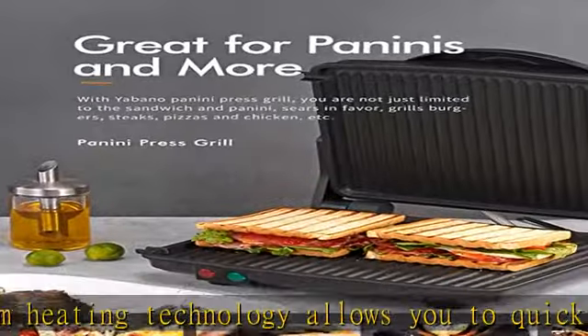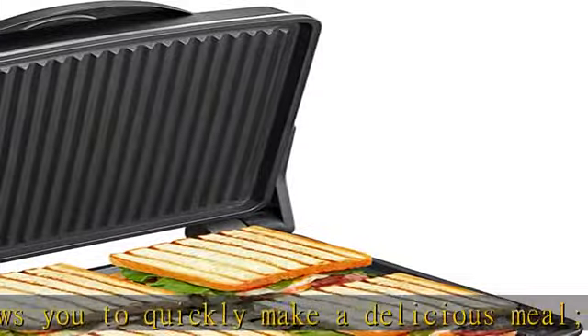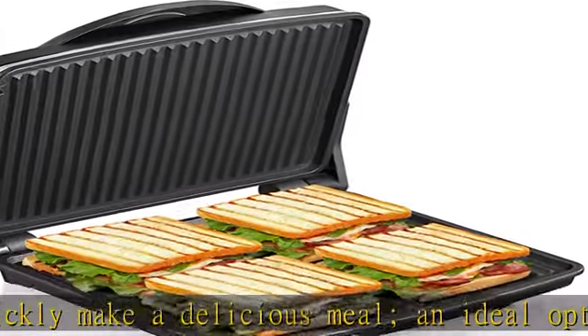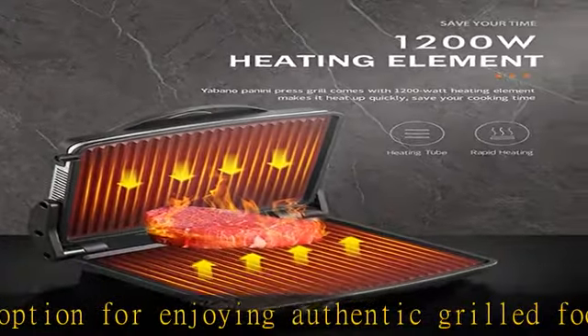Large surface area: 2 large 11 x 9.8 cooking plates hold 4 slice sandwiches or 6 medium panini bread at one time. It can also be flattened 180 degrees, delivering more grilled food and efficiently cutting your cooking time in half.